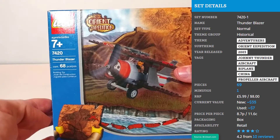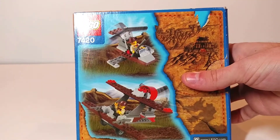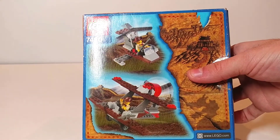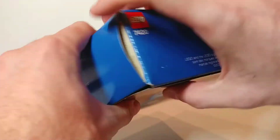This is an open set, but I'm still going to show you all the sides of the box. We've got the front, the top here with Johnny Thunder, the back with some alternate builds as well as the China portion of the Orient Expedition map right here, and then the same boring right, left, and bottom sides.